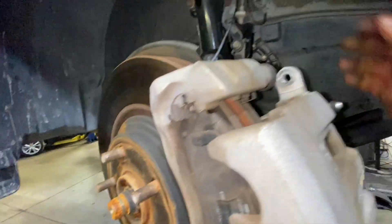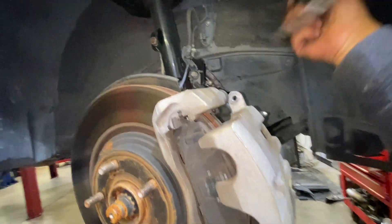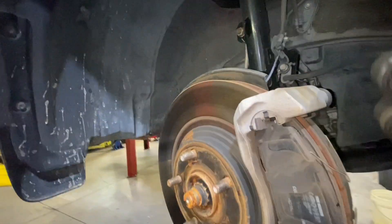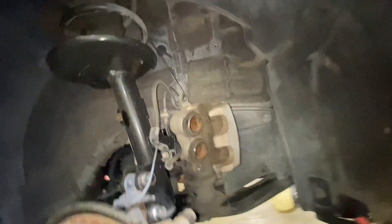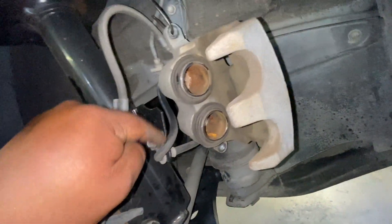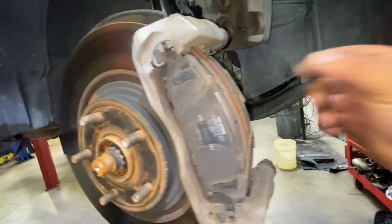I've got this hook ready to hang the caliper — hang it like this so we don't damage the brake hose.